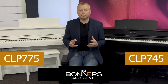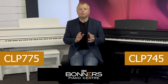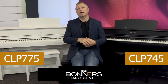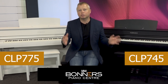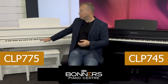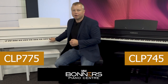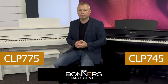The first big difference between the two instruments is in the keyboards themselves. The CLP745 uses Yamaha's Grand Touch S keyboard action — a new action for the CLP700 series, made to replicate the feel of playing a small grand piano, around a five-foot grand. The CLP775 uses Yamaha's Grand Touch keyboard action — without the S — and this is made to replicate the feel of a concert grand piano.